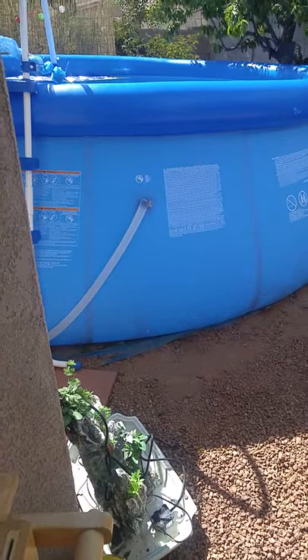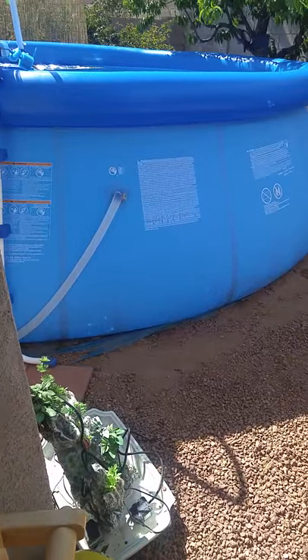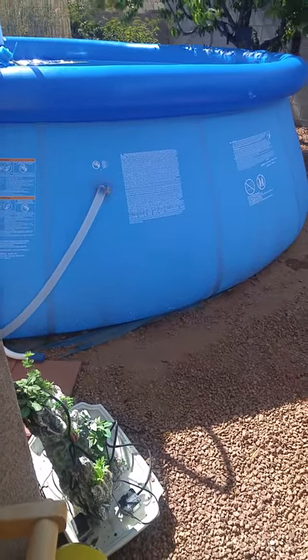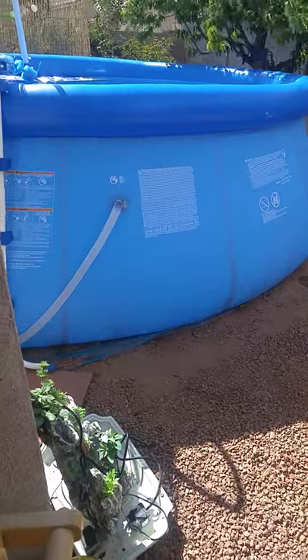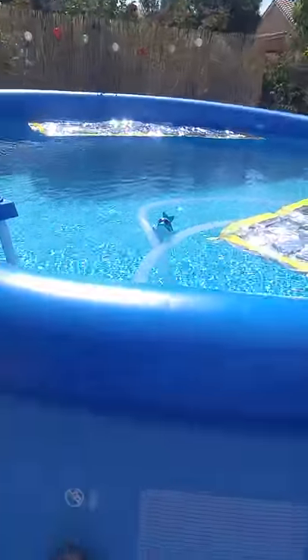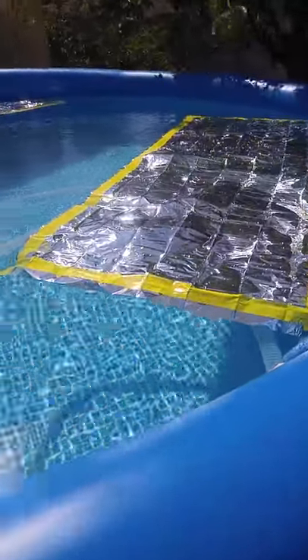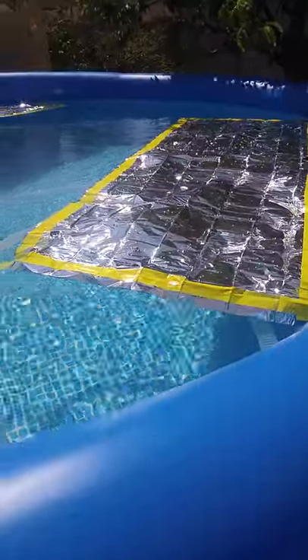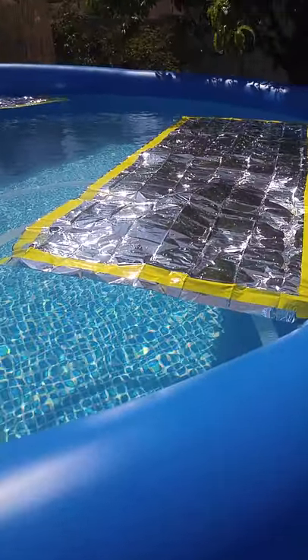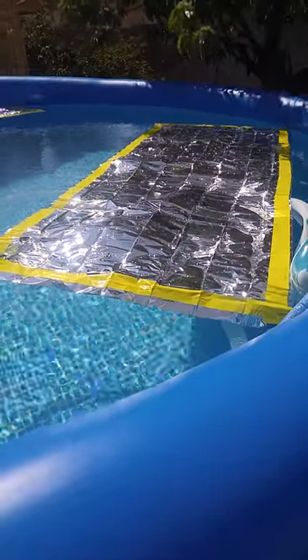I came up with an idea of using body reflectors — the kind used for survival when you need to heat the body up. What I did is take it out to the pool, and all you have to do is place it on here. You can see I folded it out and laid it on the top of the pool. It's somewhat stabilized and it should heat up the pool. Simple way.